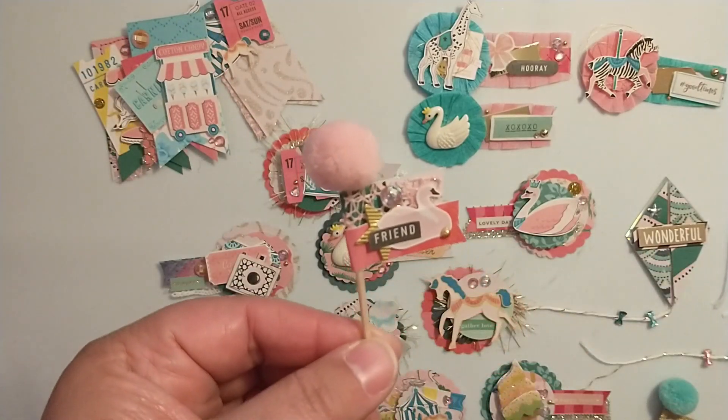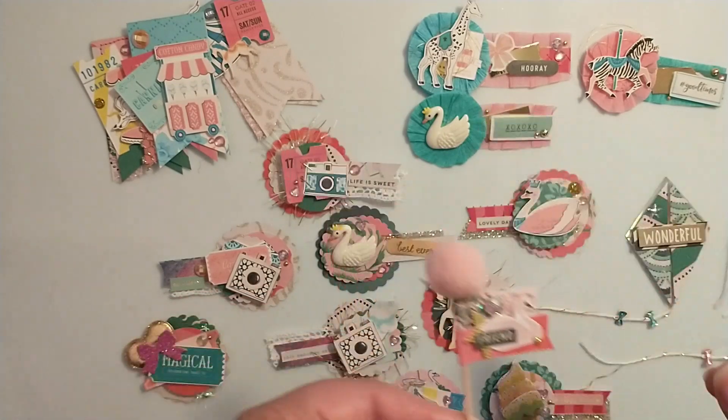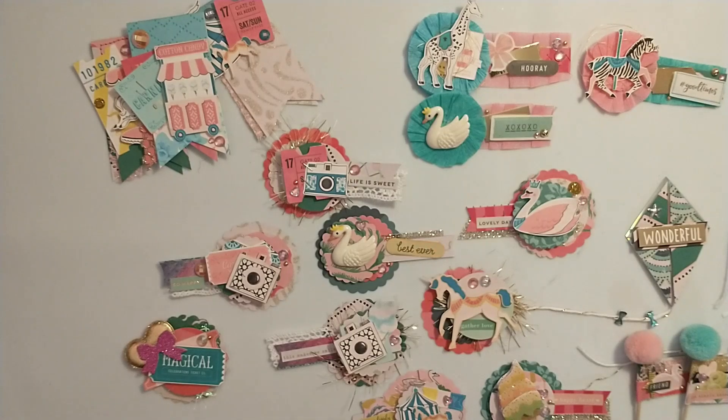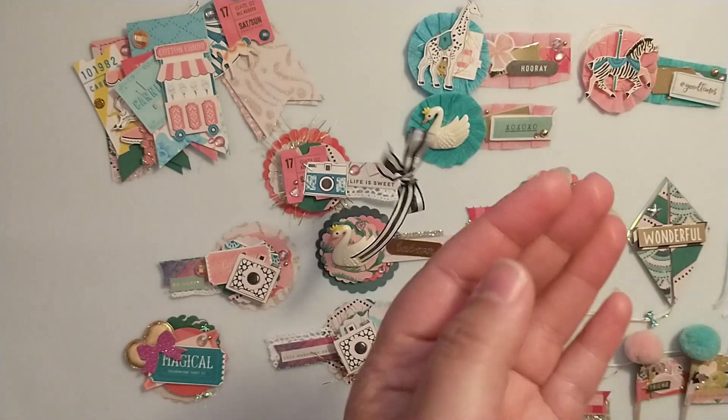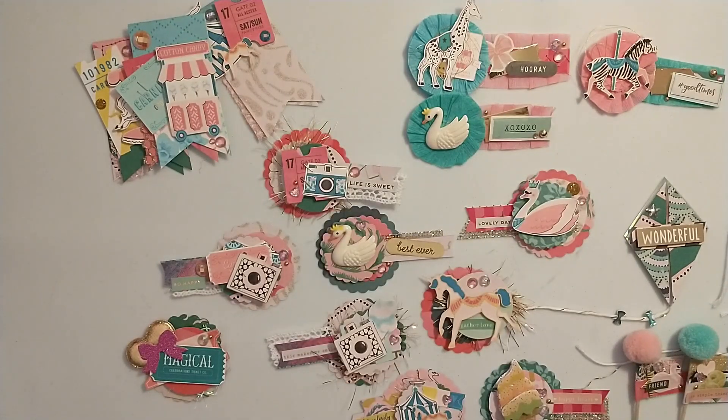I'll definitely make some more of those. That is everything I've been working on with the Carousel collection. I also created some ribbon bows using my Hobby Lobby ribbon that I just hauled, so I've also been making some bows. I've had my fun with Carousel and packaged up some happy mail to send out already, and then I have all these lovely things to add to my collection or to send out some more happy mail.